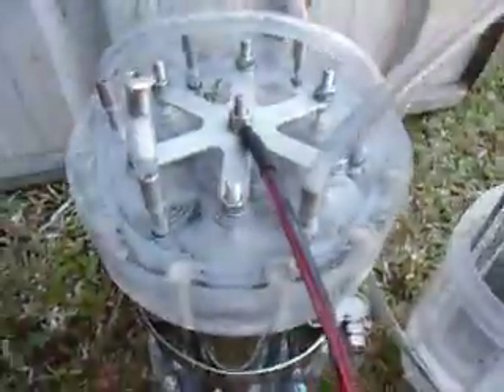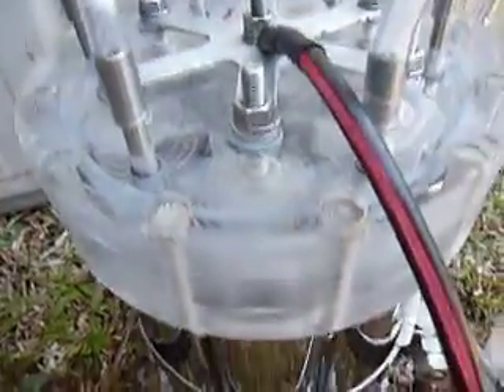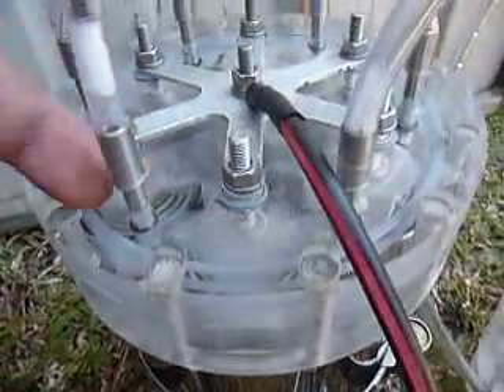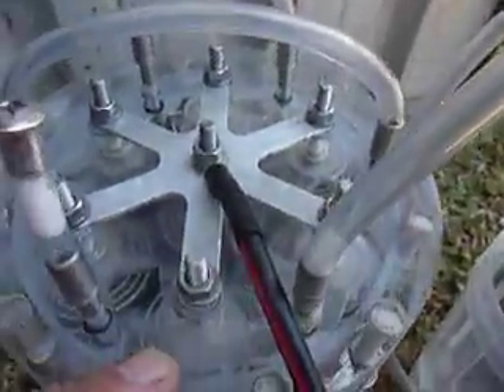What I don't like about this system is the hoses — they're pushed on firmly, but they can blow off when the pressure builds up to about 10 psi, and you don't want the electrolyte coming out. It's not good.